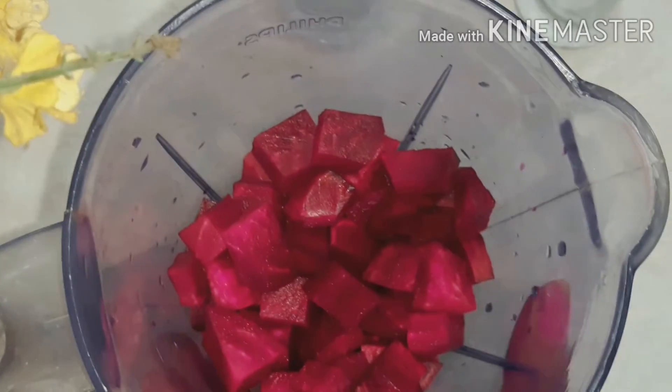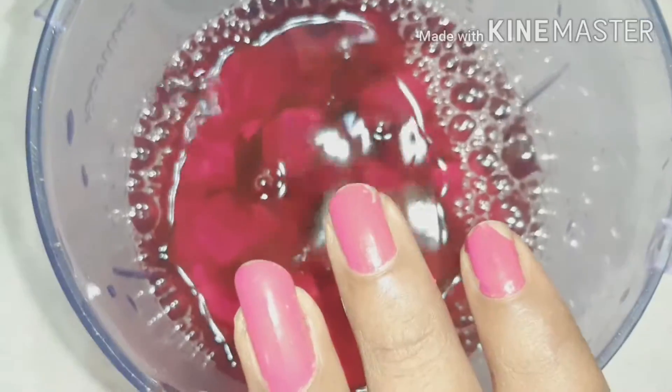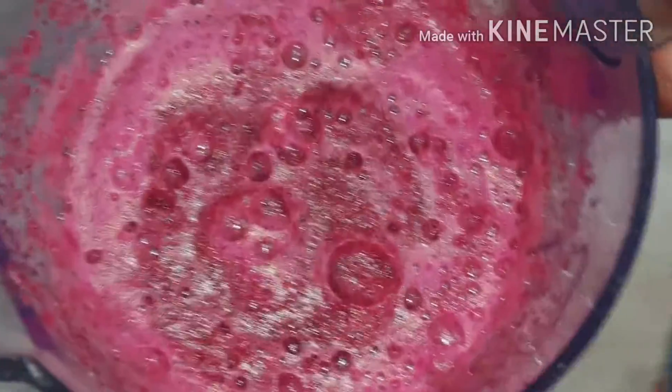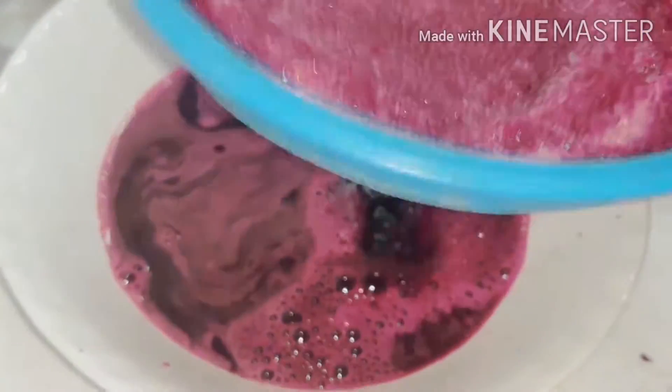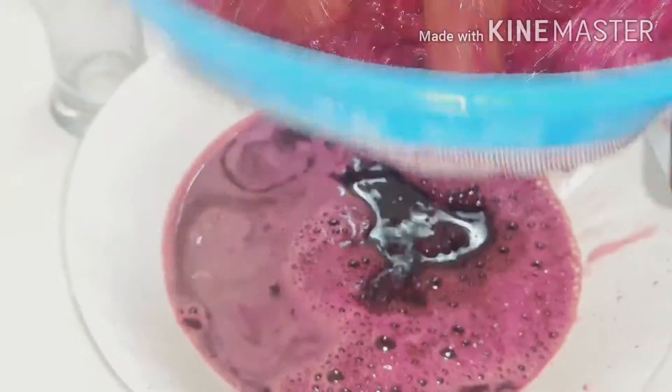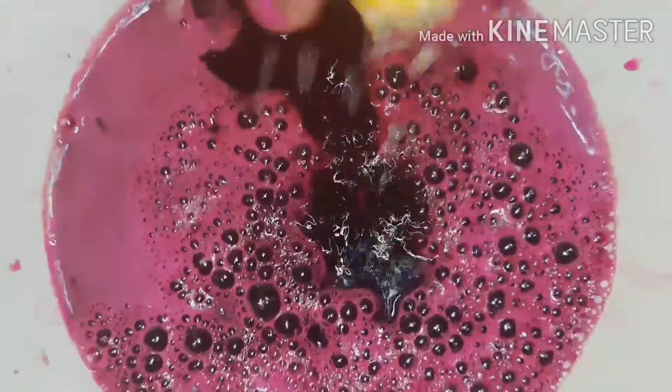We will add a glass of juice. We will add two glasses of juice. We will add beetroot into the juice and some juice in the glass.